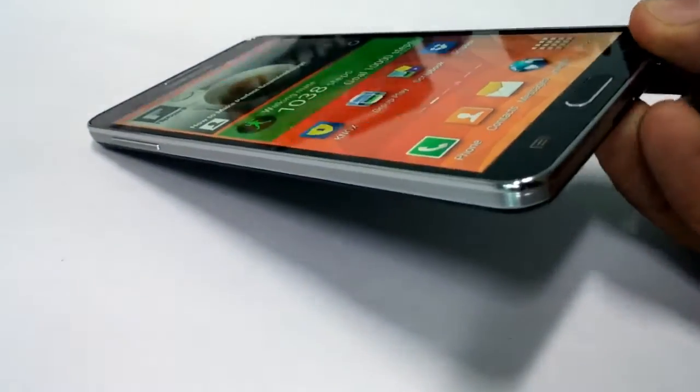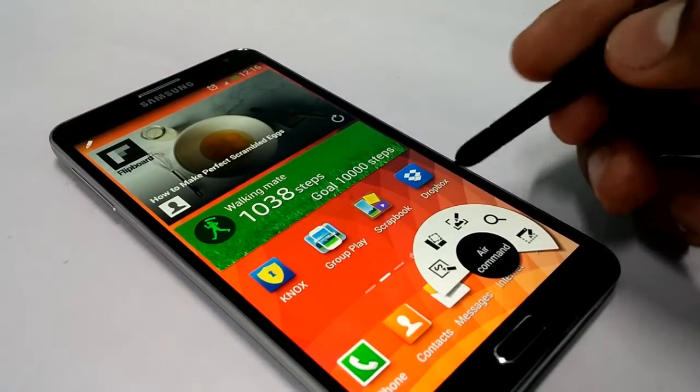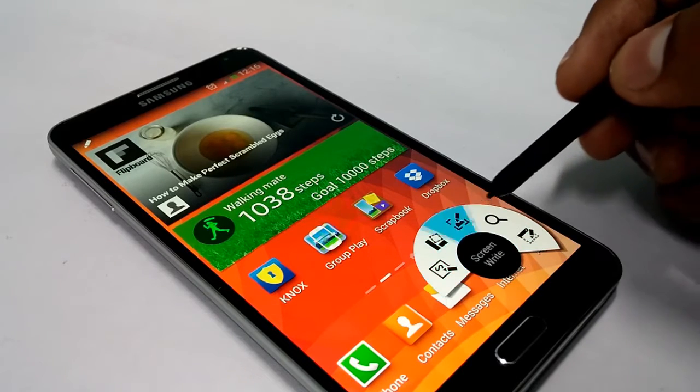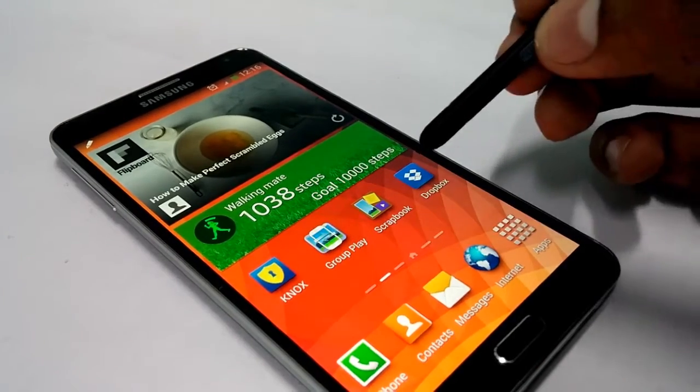The S Pen is one of the best features of the Note 3, where you can use this stylus to capture screenshots and do a lot of stuff using the Air Command feature — specifically the Screen Write option. Let me show you how to open these options.